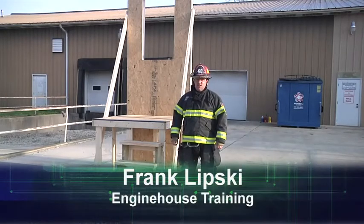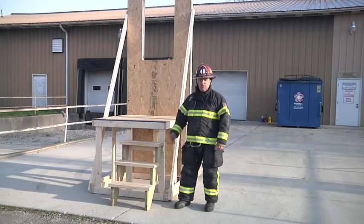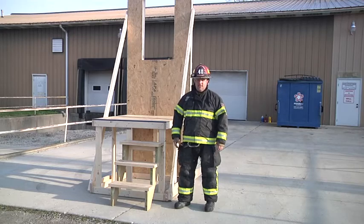Hi, I'm Frank Lipski with Engine House Training, and welcome to Fire Engineering's Training Minutes. In today's video, we're going to talk about the use of the low prop to train firefighters on bailout techniques.